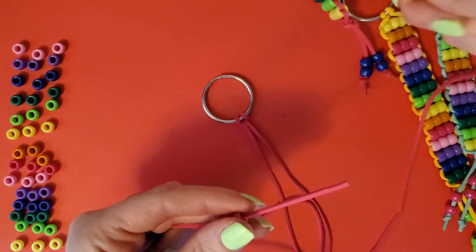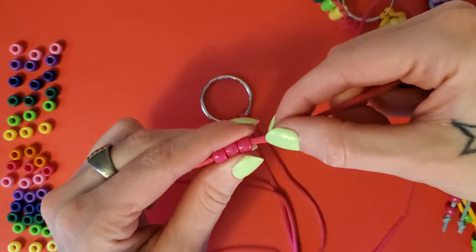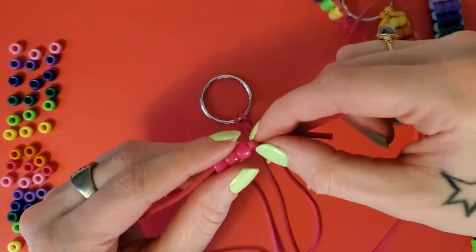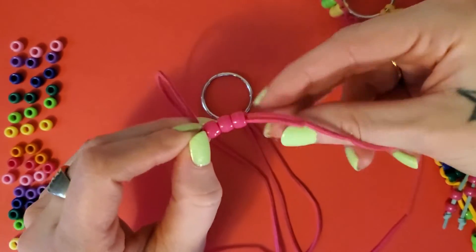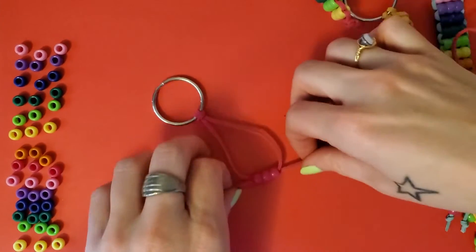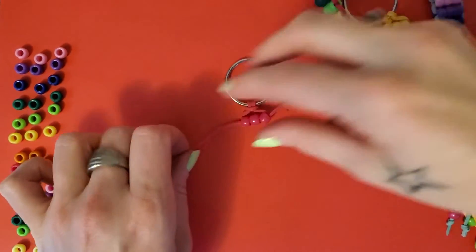Put your three beads on, then take the end of your other string. See how this one's coming out this way — you're going to put the second string in the opposite direction through the beads. It might take a little bit of effort, but it'll go. Pull it all the way up to the key ring, pull it snug, and even it out. Nice and pretty.